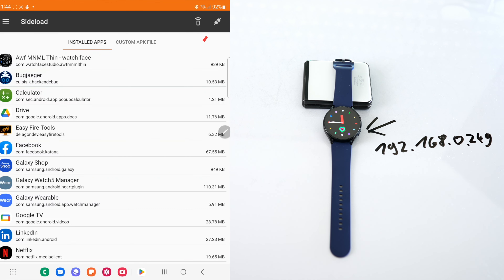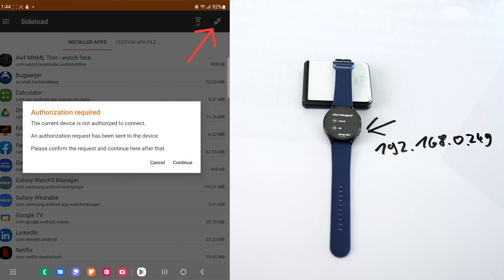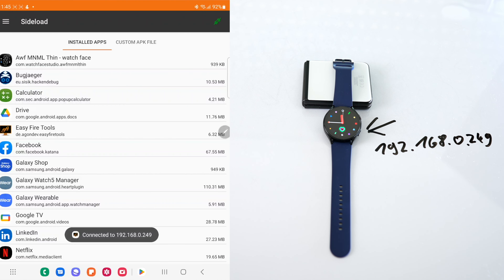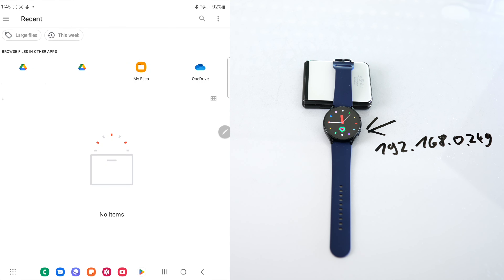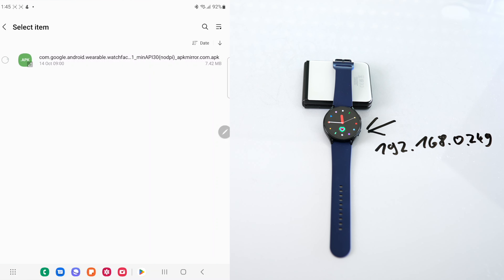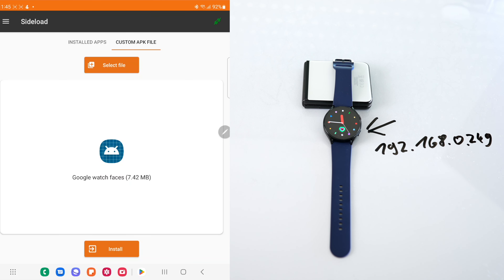Click the top right button to connect to your watch, then press OK on your Galaxy Watch to make this happen. You will see a tab called Custom APK File in the Easy Fire Tools app on your phone — click on that. Now select the file. I have downloaded this APK file to my files folder on the phone. Click Select File and pick the APK from your phone's storage or wherever you downloaded it.